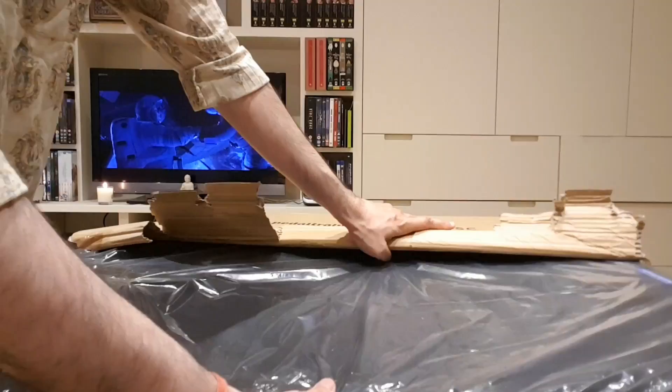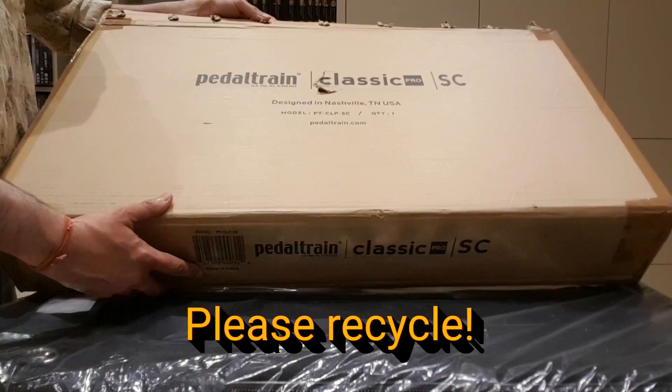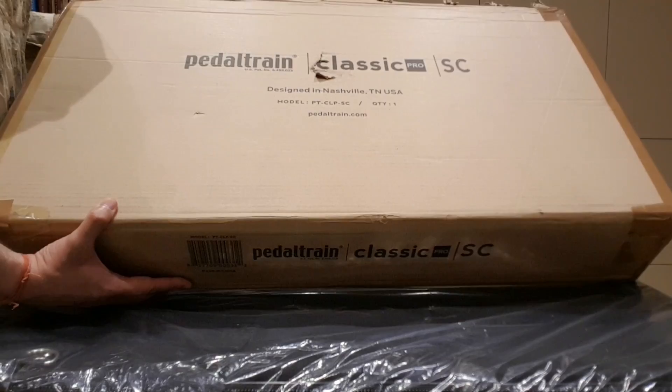Just a quick word about packaging. Make sure you recycle this stuff whenever you get a new piece of equipment — cardboard boxes, plastic covers, and whatnot. Please try and be responsible to the environment and recycle, otherwise we may not have a planet left to plug into. So let's get this out of the way.